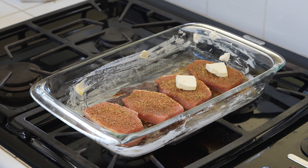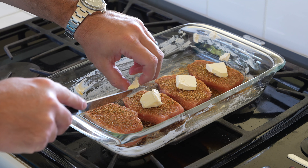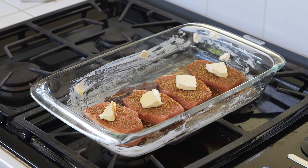Hey, some people may do both, but put that on top of your pork chops, because when these suckers slow bake, it's just going to make them so much more incredible. Just look at that butter.